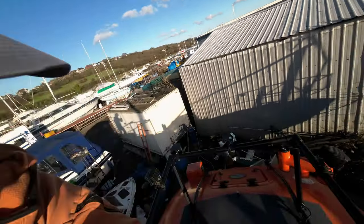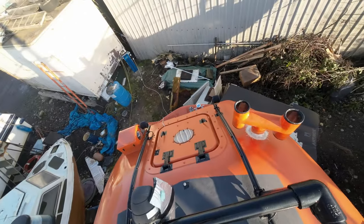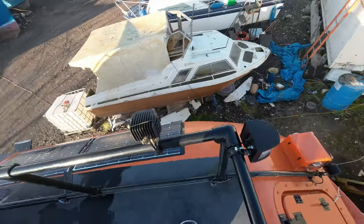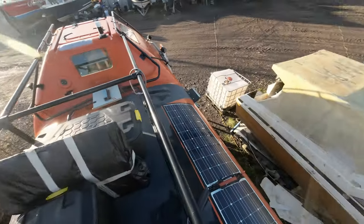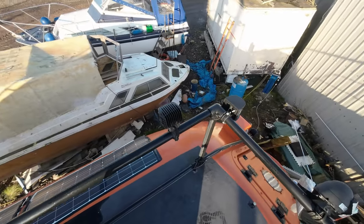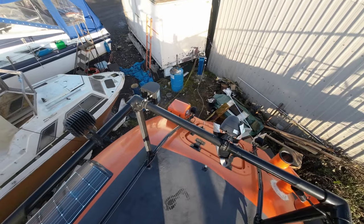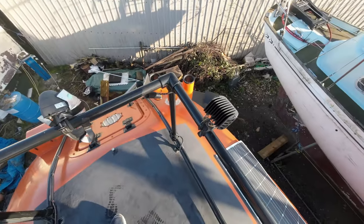Hello everyone. Today's going to be a little bit different — greetings from on top of Alan. We're going to be doing a tour around the current state of the conversion, build, renovation — whatever you want to call it — and the jobs I now need to do. I'm going to start up top, then head around the boat inside and then underneath to show you what I need to do before Alan heads off to the Arctic in the early summer.